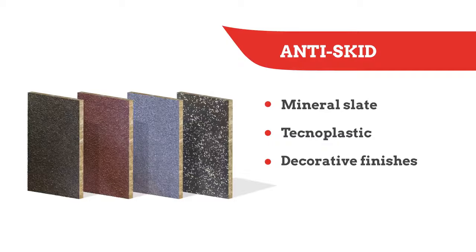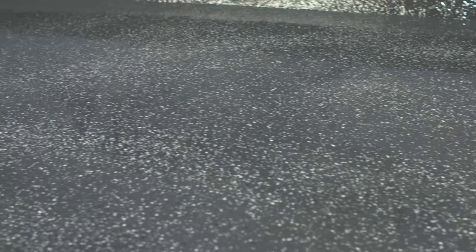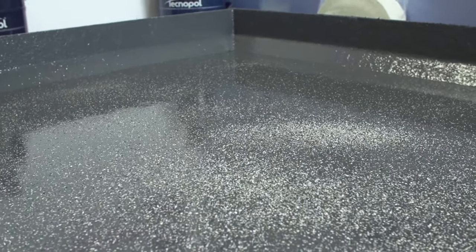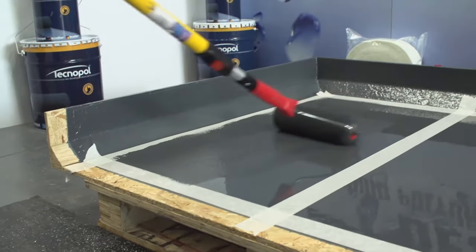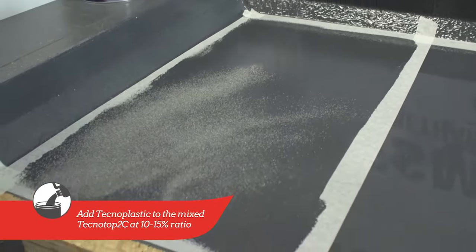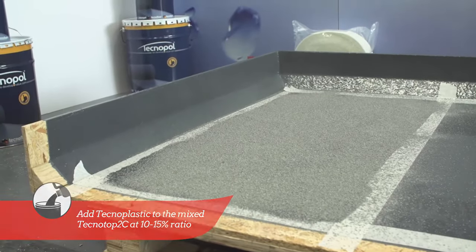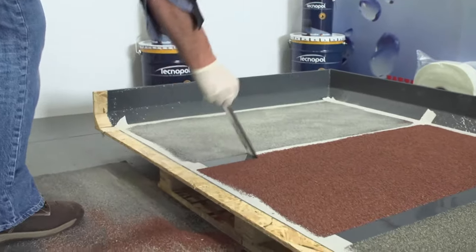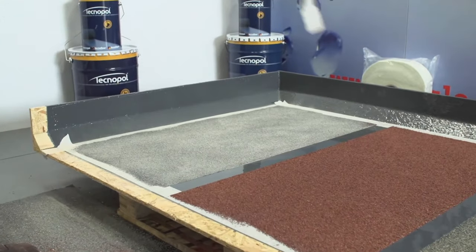For balconies and walkways, anti-skid finishes can be applied to the TechnoTop 2C. Depending on the desired level of anti-skid required, silica sand or mineral clippings can be added to the TechnoTop 2C whilst still wet, allowing the top coat to dry before sweeping the loose clippings off. The masking tape must be removed immediately after the anti-skid has been applied.